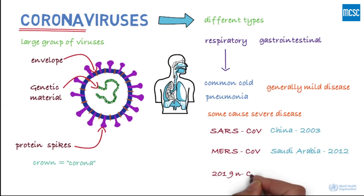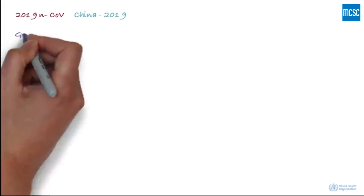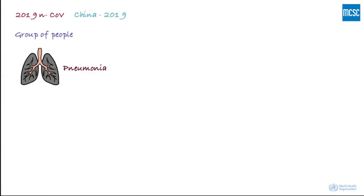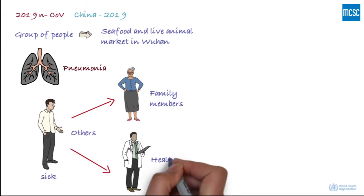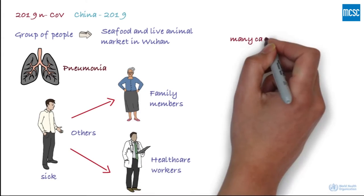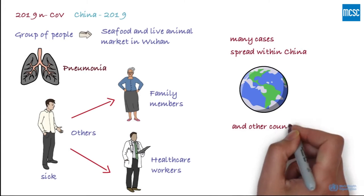The 2019 novel coronavirus was first identified in China. It initially occurred in a group of people with pneumonia who'd been associated with a seafood and live animal market in the city of Wuhan. The disease has since spread from those who were sick to others, including family members and healthcare staff, with many cases and spread within China and to a number of other countries.